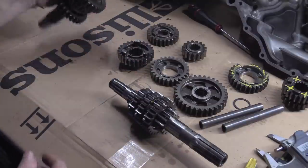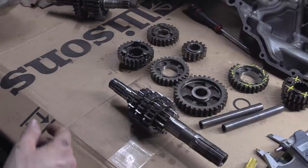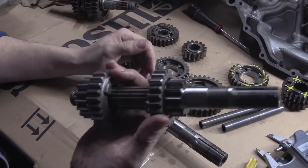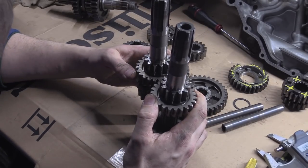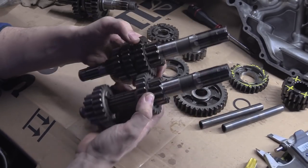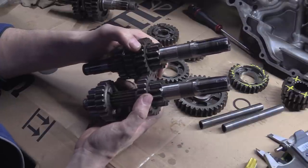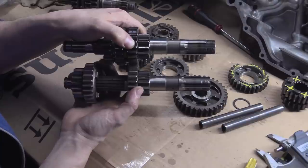The other thing I was trying to show is the difference in length of the shafts. This shaft is the TL one. If we put them end to end, there's literally about 10 to 15 millimetres — I think it's about 10 mil — missing off the end.